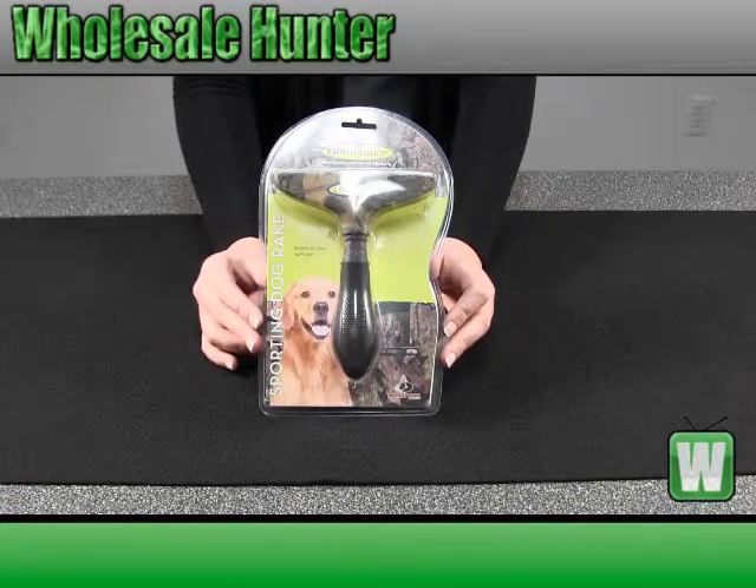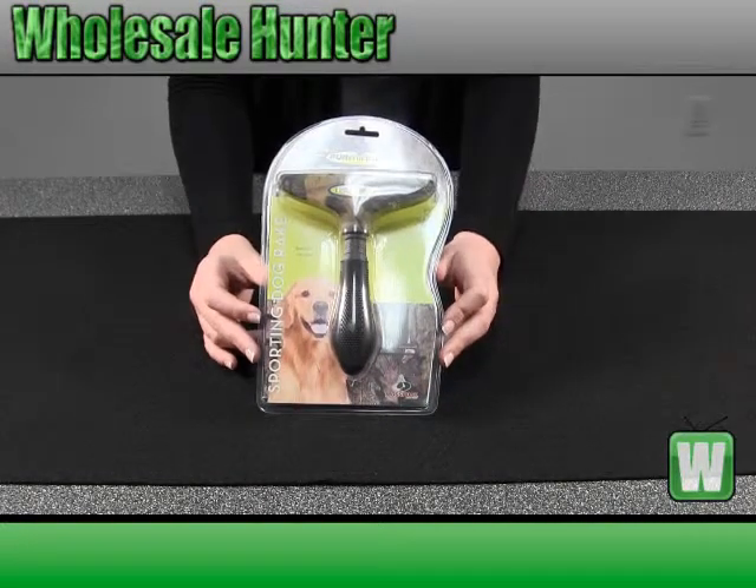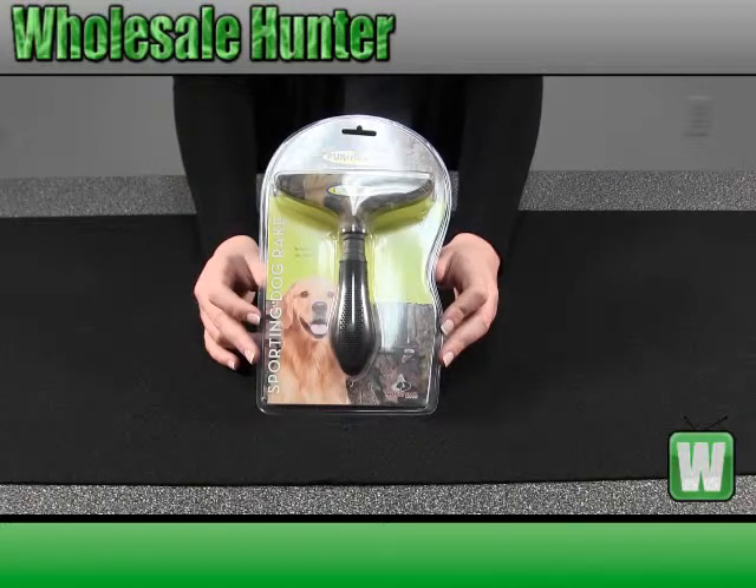Hello, this is an unboxing video. Manufacturer number is 104028. This is a sporting dog rake made by Furminator.